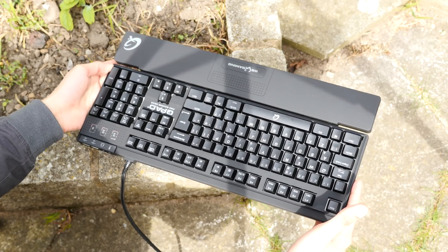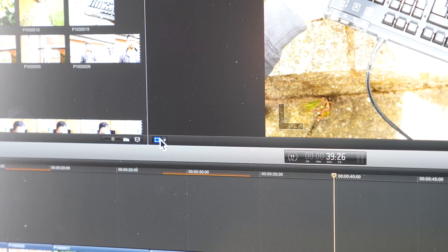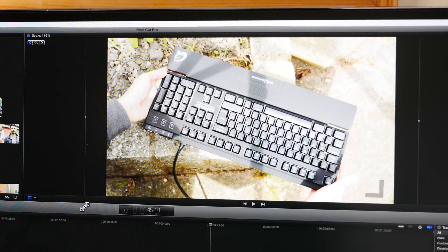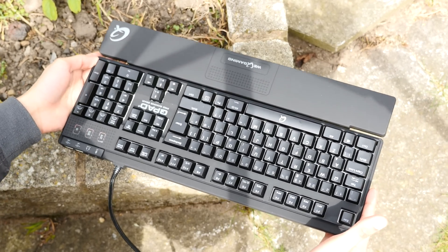Sliders are undoubtedly useful bits of kit, but they're also a little bit of a hassle and quite expensive to buy. You can achieve a very similar effect just by cropping your video and then making it move to the left or the right, or even up or down. This adds a little bit of interest in your shots and changes up the standard pans and tilts that you're probably used to doing.